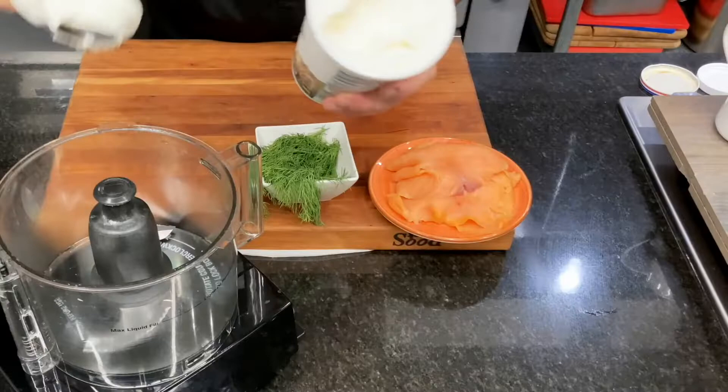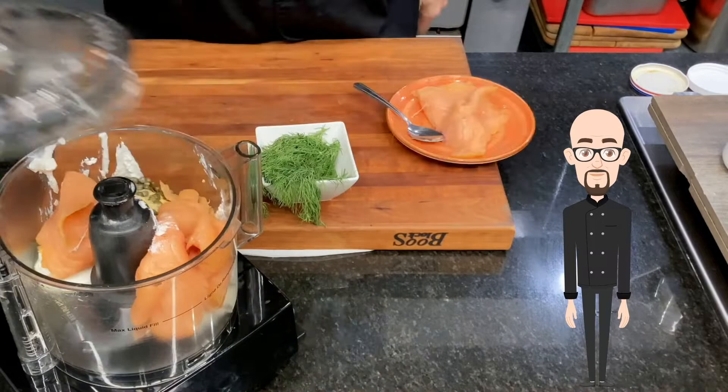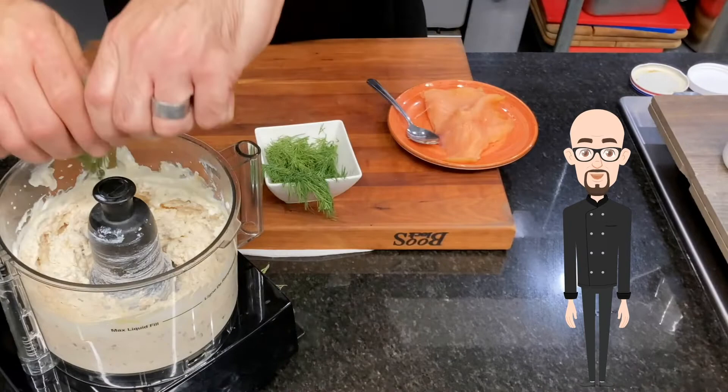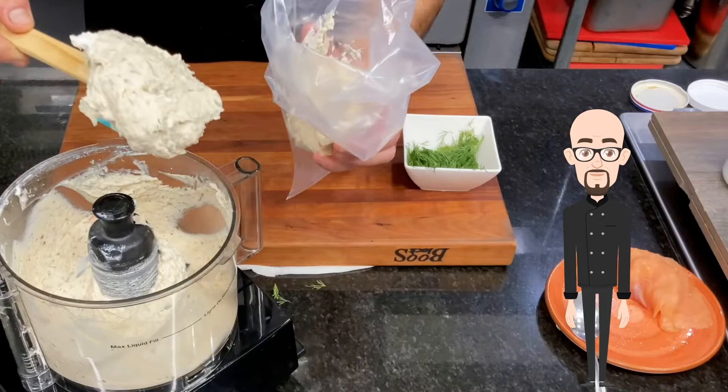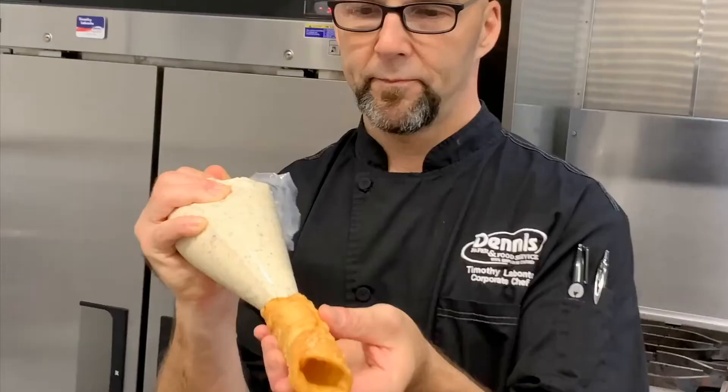In your food processor, blend ricotta cheese, Dijon, olive oil, capers, and smoked salmon until smooth. Now add fresh dill weed, then transfer to a piping bag.